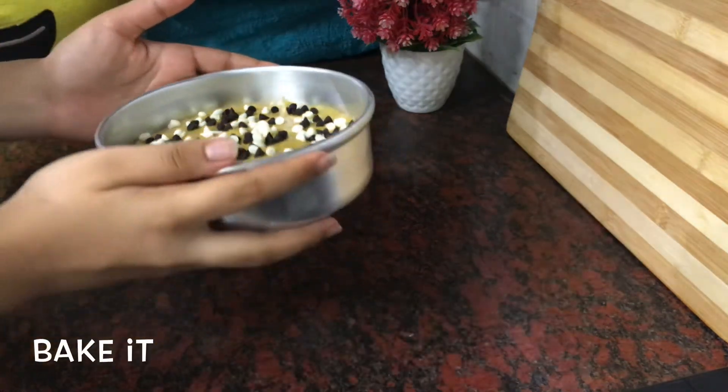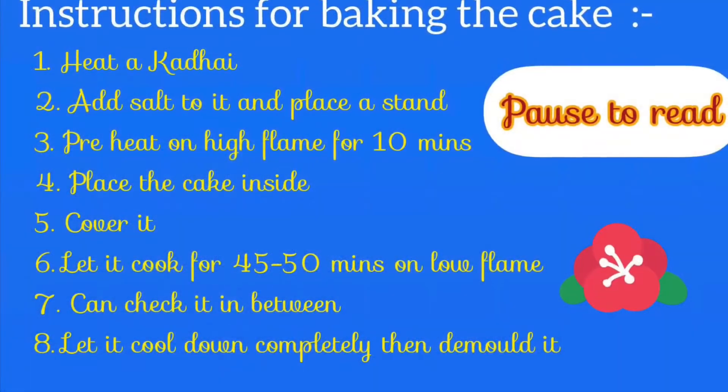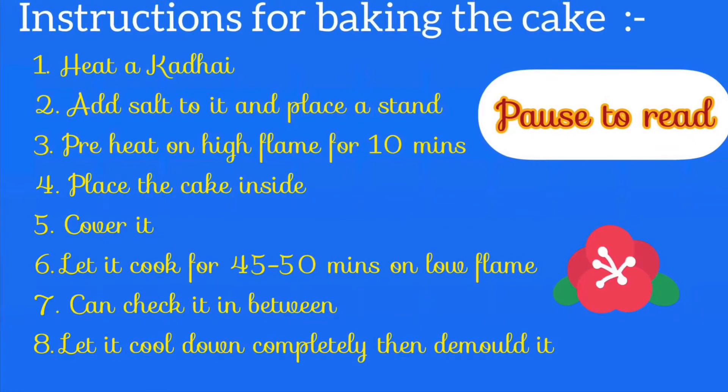Now bake it. Here are some instructions for baking the cake — you can pause and read them.